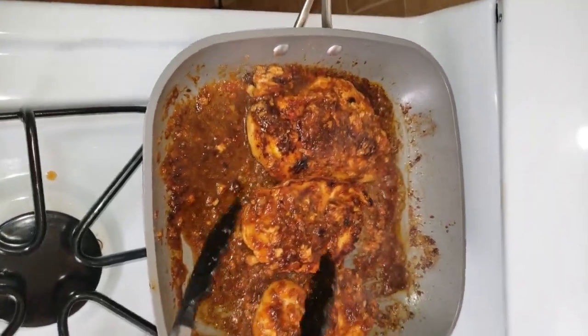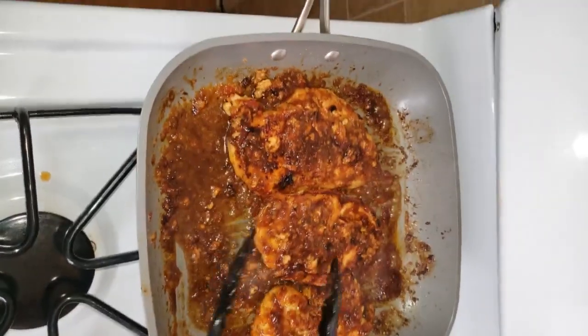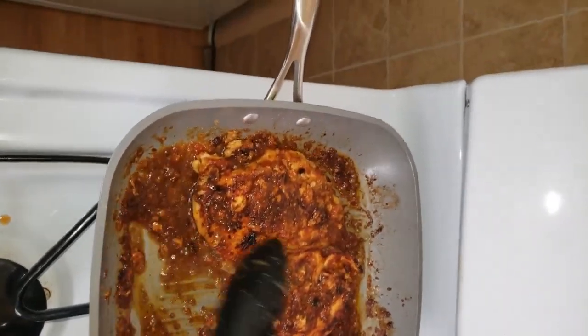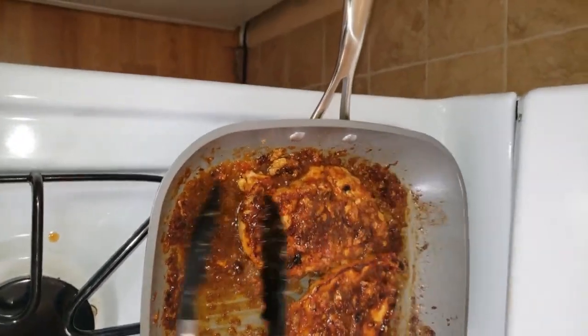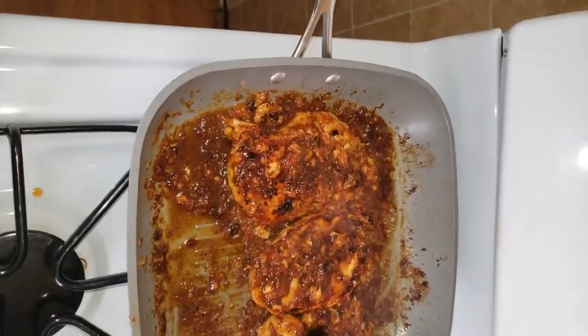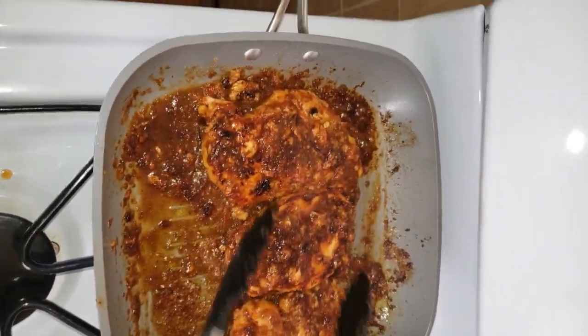Now that we've flipped our chicken, it's about 15 minutes more and it'll be finished. The brown sugar gave it a nice caramelized color on the base — look at that marinade, it looks delicious and beautiful. We're going to serve this with white rice, so we'll check back in after these are done.